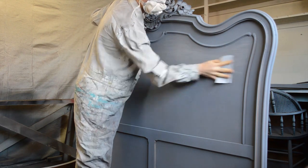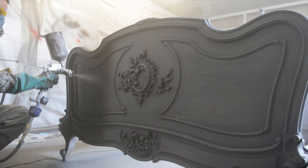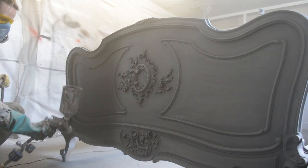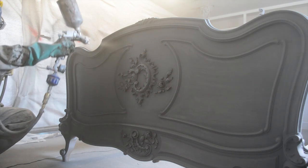I waited a few days and then added two coats of lacquer. With lacquer it is best to remember that less is more, so I applied very thin layers and sanded with 320 grit sandpaper between each coat. The following day I repeated the same procedure, so I ended up with a total of four layers of lacquer.